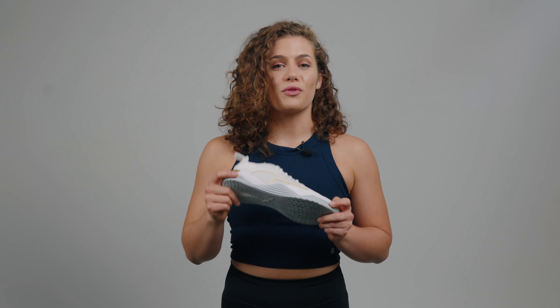So how do you cop a pair? For general release: Tuesday, 4th October. Pre-order your pair today — but shh, only the obsessed will get it. I've been Meg, this has been the review of the WIT Puma Fuse 2, and I'll see you again soon.